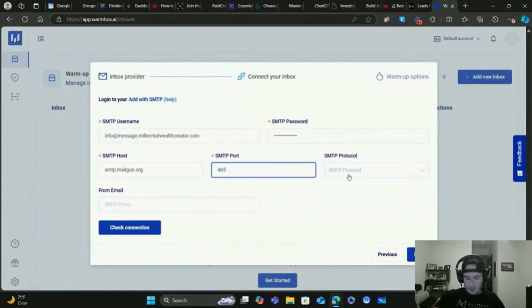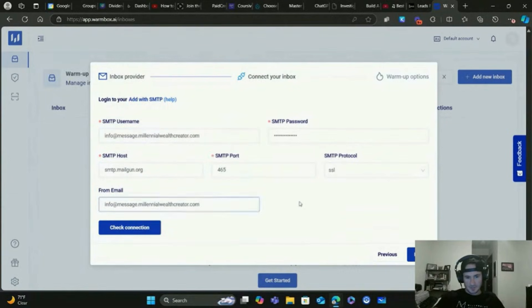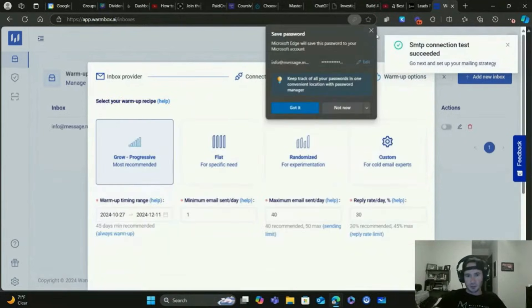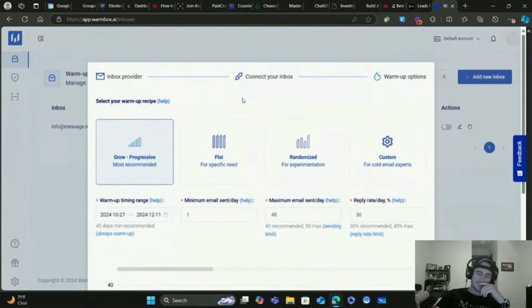Choose SSL for the protocol, and the from email is going to be the same as the username you set up. Click Next and you can check the connection - it'll let you know if it's propagated and working. GoHighLevel is just incredible, it's making our job so much easier as marketers and business owners.